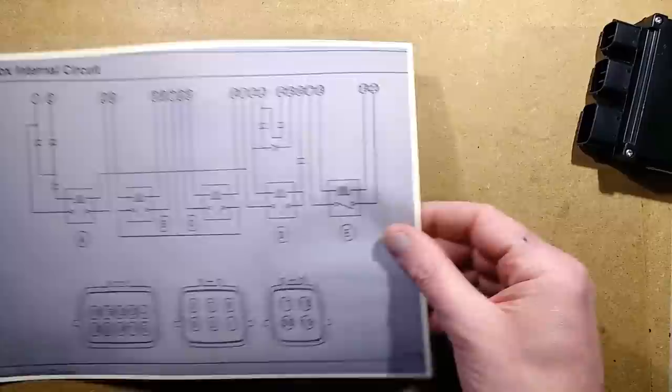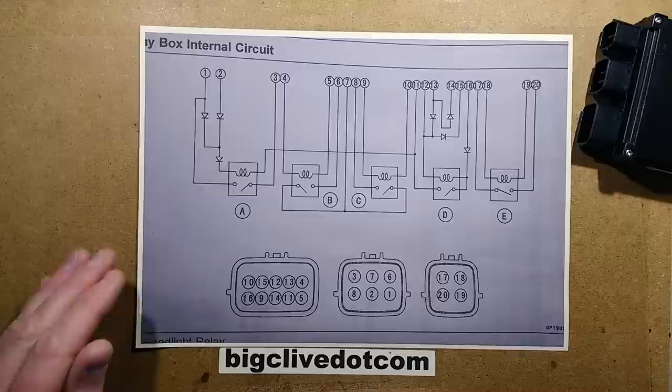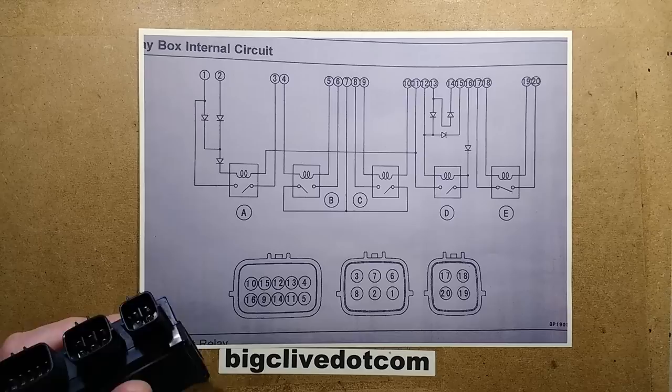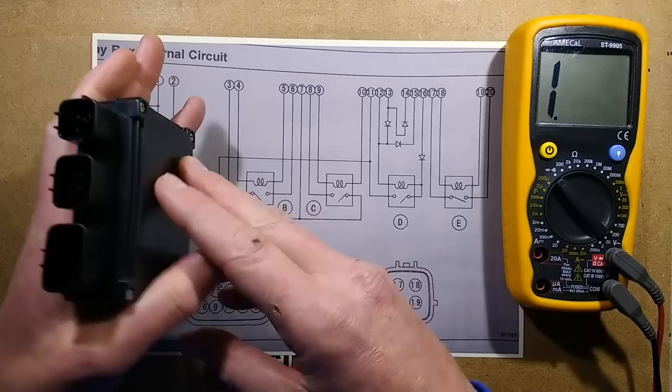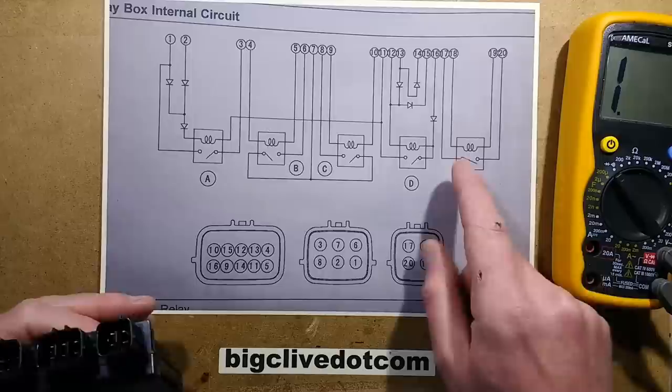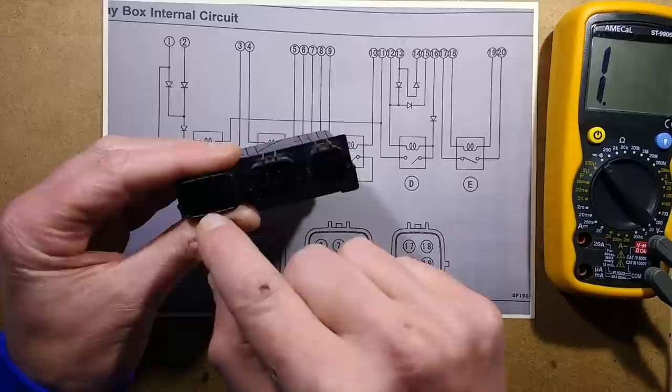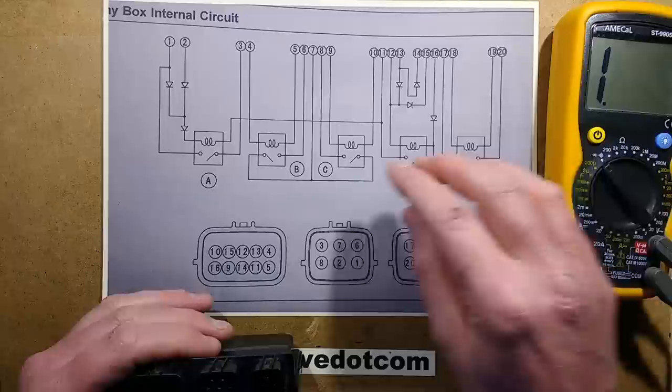Since a bit of interest is the relay box here, I've printed this out. I'm just going to lock the exposure off so it doesn't yo-yo up and down now I've got rid of that bright white paper. Here's an enlarged copy of this. I'm going to bring the meter in and we'll do some basic tests from outside. This drawing is quite helpful because it doesn't just show you the relays with the coils inside and the contacts and the diodes, but it shows you the pin layout, which makes it very easy.